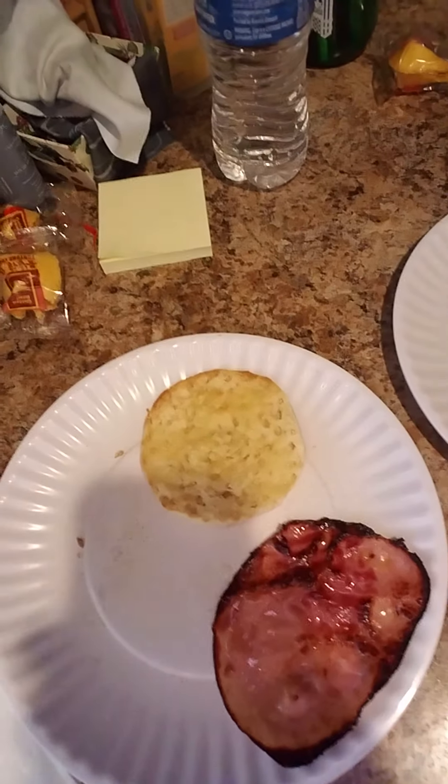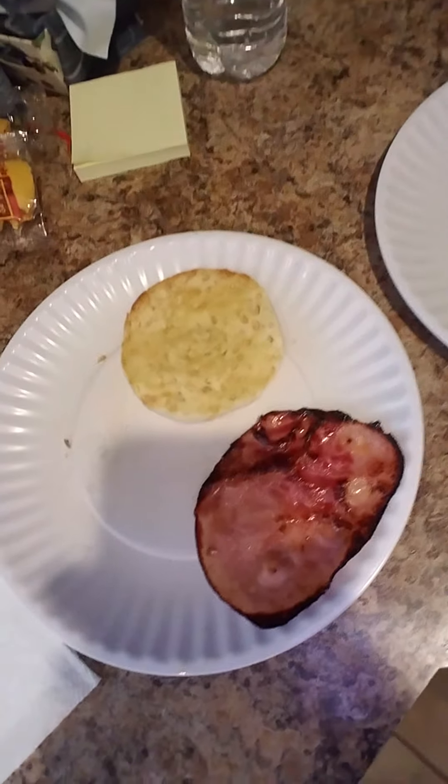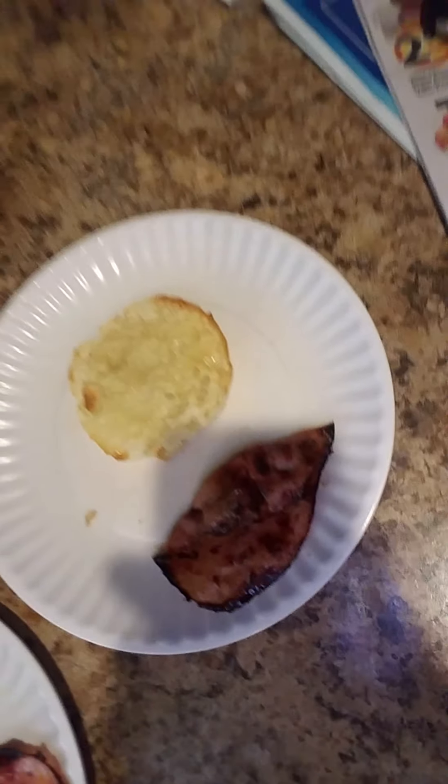Alright guys, welcome back. Let me show you what I've got so far — that is the English muffin plus a slice of ham plus another one. Now we're going for the final piece, and that is a poached egg. Poached eggs can be daunting, but it's really not that hard at all.